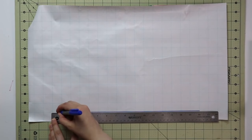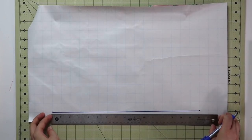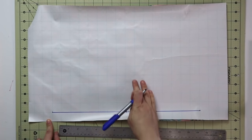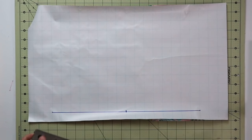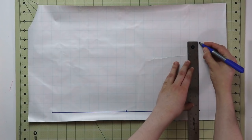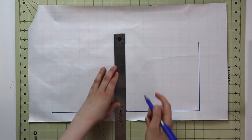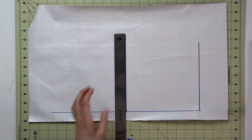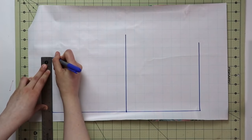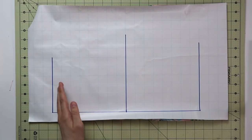Once you have that measurement, divide it in half right away. That half-point between the nape of the neck and the waistline marks the approximate position of your bustline and the height of your armhole. Starting at the bottom, mark a quarter of your waist circumference. At the middle point, mark a quarter of your bust circumference. At the top line, mark half of your shoulder width, since we're drafting just half the pattern piece. Now you have your shoulder line, bust line, and waistline.